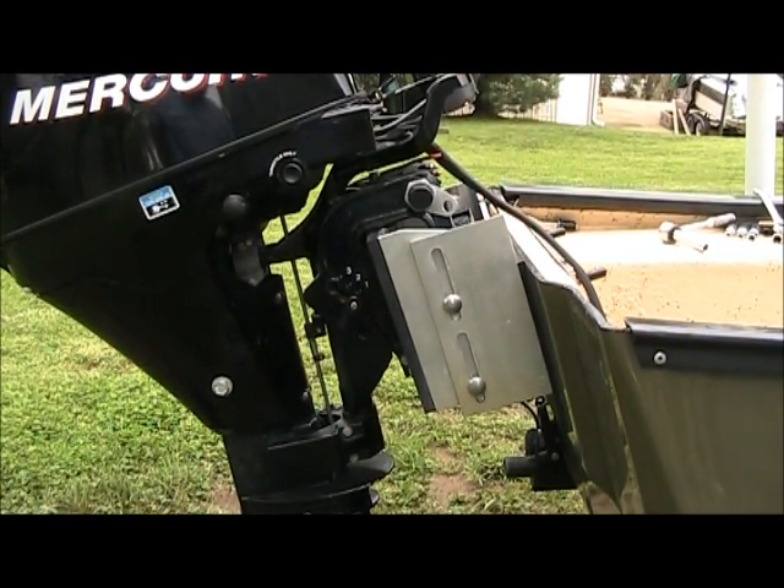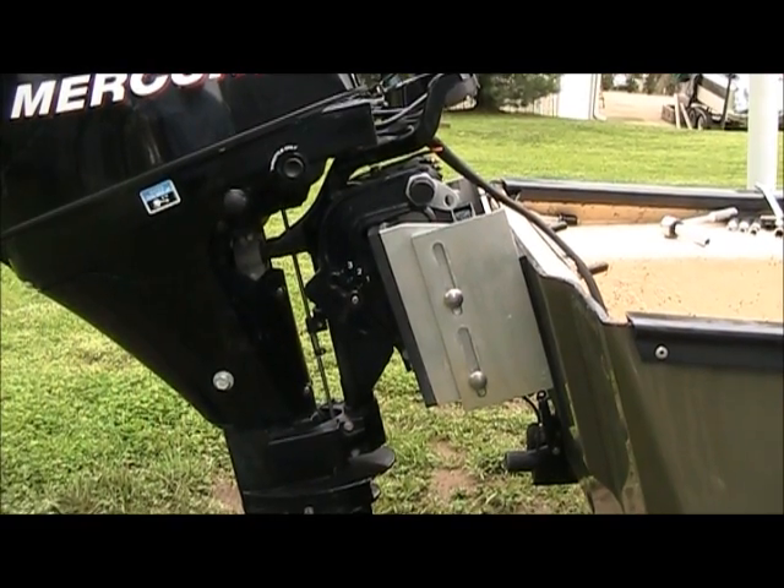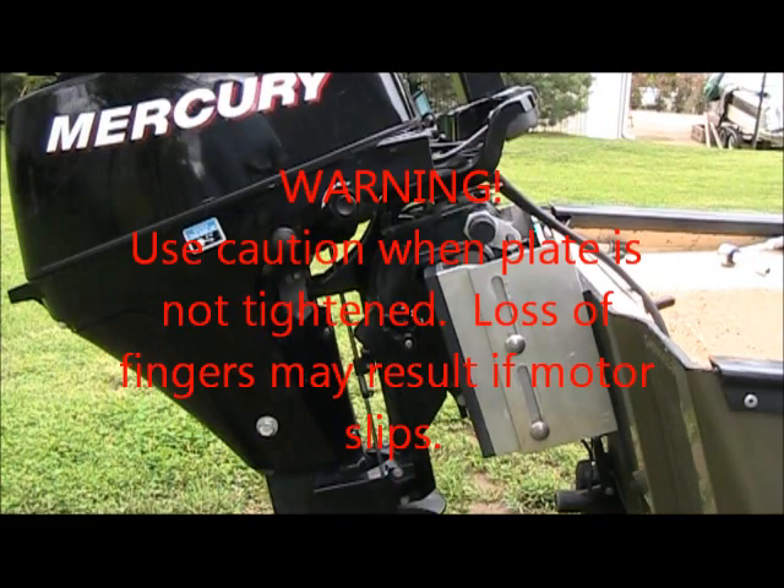There it is again, almost all the way down. Hope this makes more sense. Thank you.